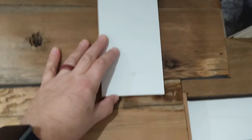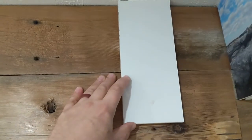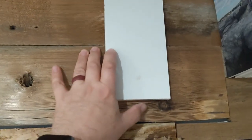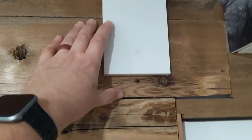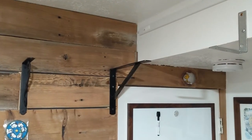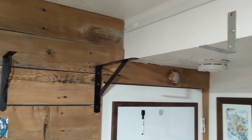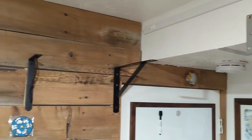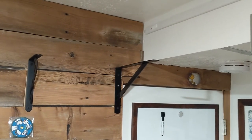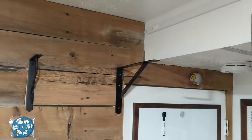I'm using half-inch MDF, and I need the top of the shelf to be at nine inches below the ceiling, so I made this board nine and a half inches. That will give me the guide for my brackets — the top of my brackets. For this corner I've got an L bracket hanging down, and then my two brackets: the 12-inch and the 6-inch. We'll attach those with half-inch screws.